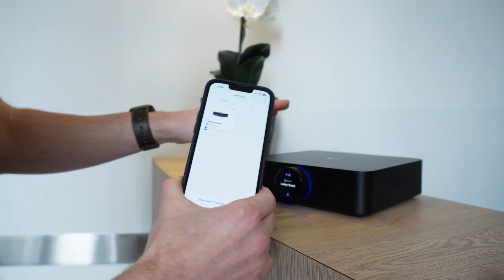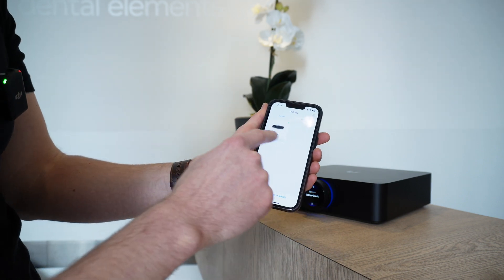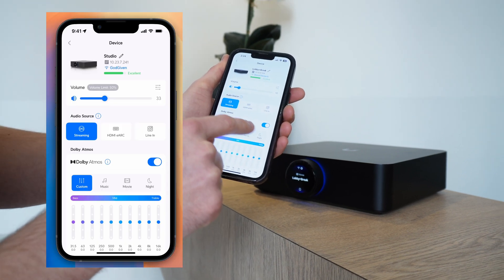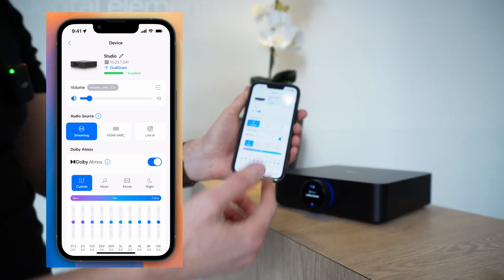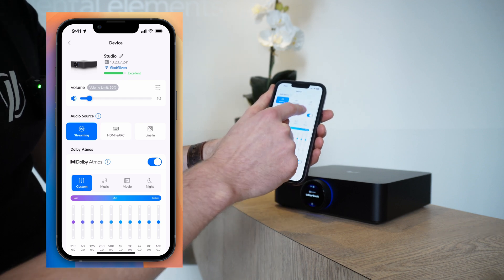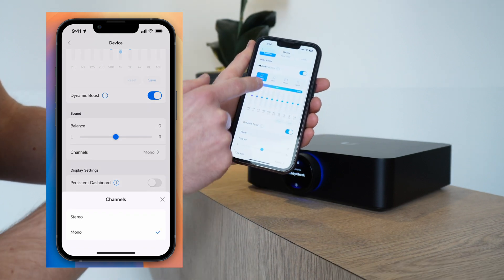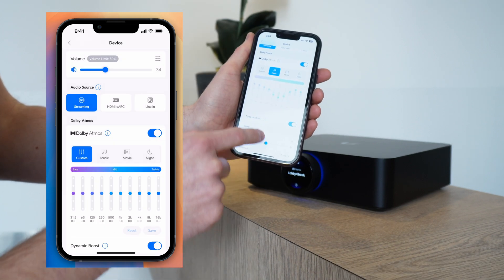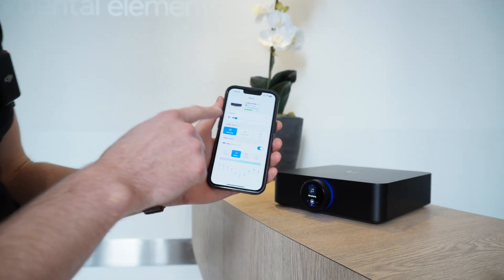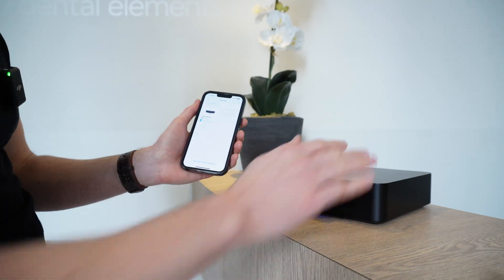Here's our amp. We'll put it in the rack and connect the Ethernet. First, make sure the volume is all the way down. In this kind of scenario you'll want to set up in mono — so we don't want stereo, we want mono — and we'll select Dolby Atmos for the music EQ since that's what we're playing. For now that's it; later we'll create a zone once we set up the second one.